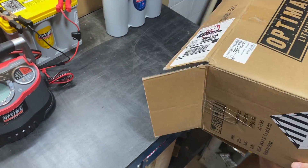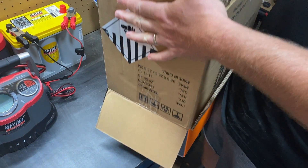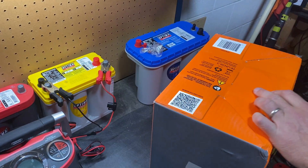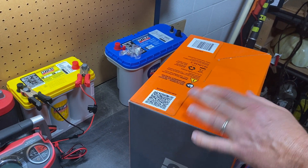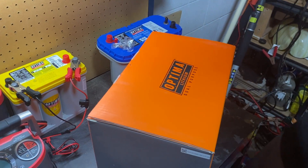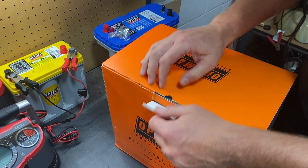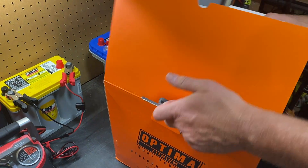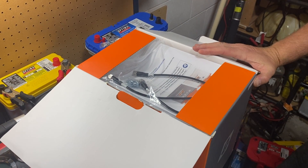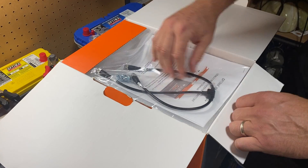This battery is going to be lighter. You can see that Group D31M blue top in the corner — that's also a Group 31 battery, and that's a 60-pound battery at 59.8 pounds. But this orange top weighs in at just 43 pounds, so certainly a lot lighter. If you're looking to save weight and you get into a trolling motor application with three of these, you're talking several dozen pounds of weight savings.